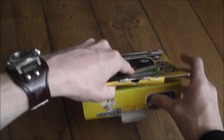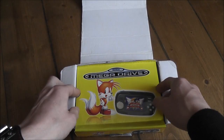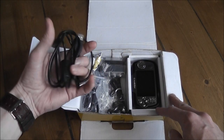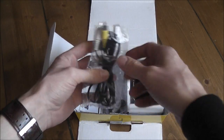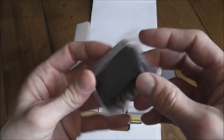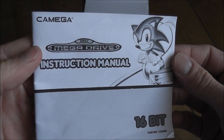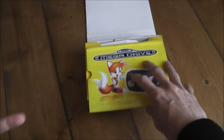Opening the box, you can see a picture of Tails under the Mega Drive branding. Inside there's the device itself, plus your USB charge cable — which also transfers files to your PC — your AV cables, headphones (it takes one of the smaller jack types, which is a bit annoying if you want to use regular headphones), a SCART adapter, and the instruction manual with Sonic the Hedgehog on the side.